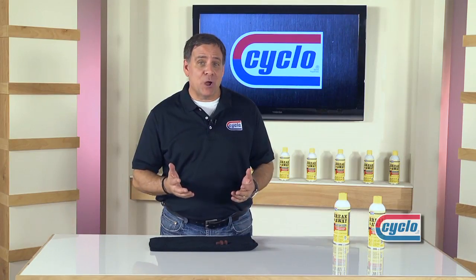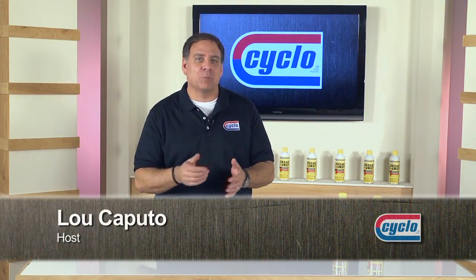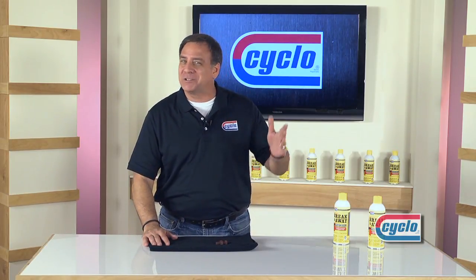Hi everybody, I'm your host Luke Caputo and welcome to the Cycloprofessional performance segment. It's a good one today. How many times have you needed to loosen something that just won't budge? We've got a product that's strong enough for professional use, but works great at home too.